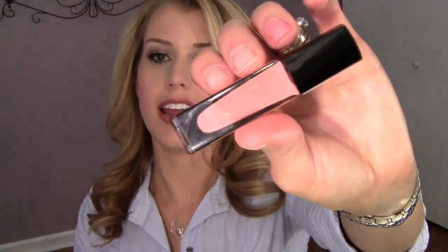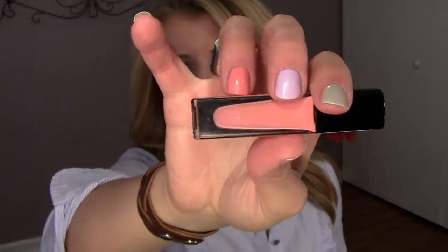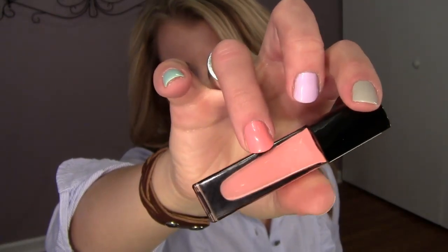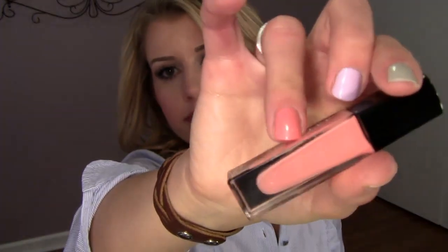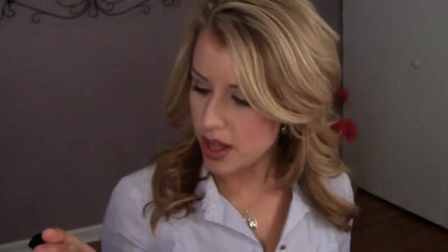My next one is Terry. Terry is a cream color — just a plain cream, very opaque and a little bit thicker so I had to play with it a little bit. I was surprised that with two coats it came out perfectly — it wasn't streaky or lumpy or anything. It was a little bit thicker than the other polishes so I was expecting it to be harder to work with and it really wasn't. This one is a salmon-y peach color, really soft and pretty pastel. Really nice — love that one.